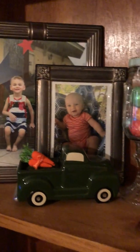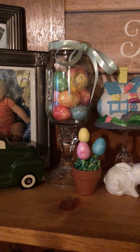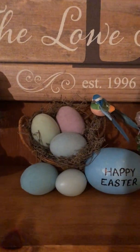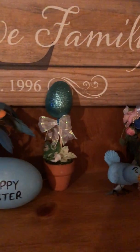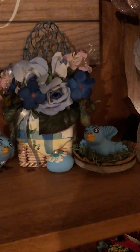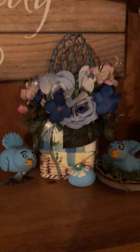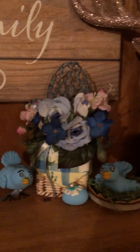My grandbabies. I like to color-coordinate. I made the bird. I made that bird. Kim Webster got me that — thank you.